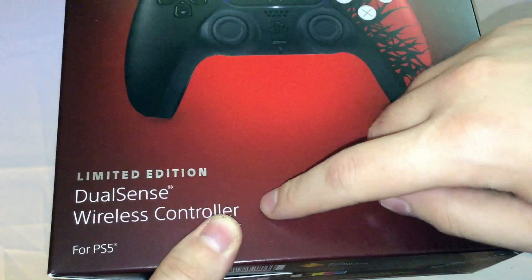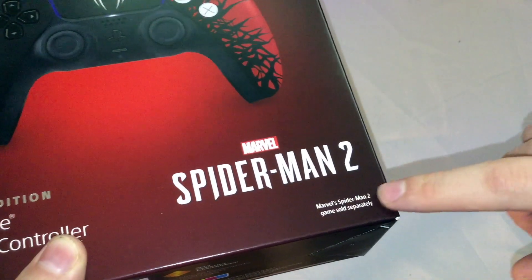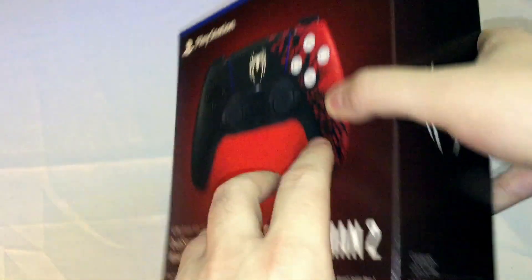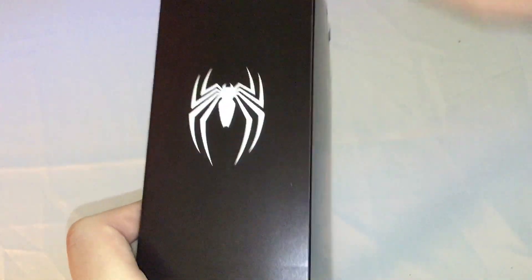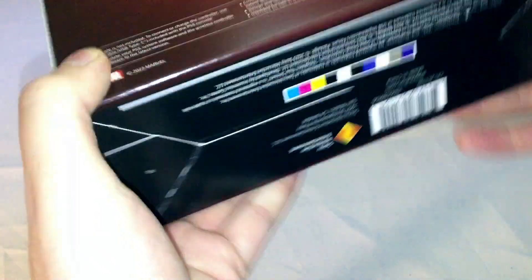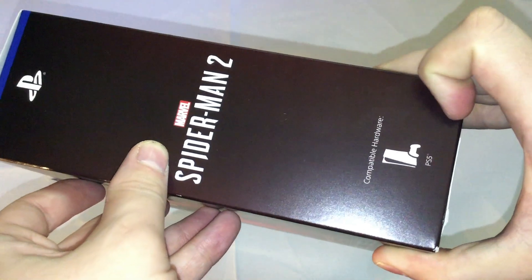It says "Limited edition DualSense wireless controller for PS5, Marvel's Spider-Man 2" right there. "Marvel's Spider-Man 2, games sold separately." PlayStation logo. Sony logo. On the side you've got the Spider-Man logo right there, PlayStation logo, and the Spider-Man 2 game logo. Compatible hardware for PS5.